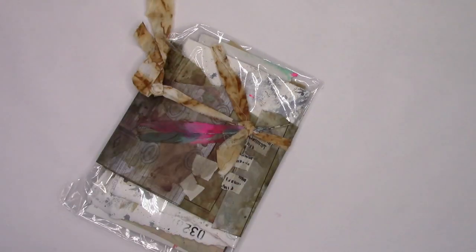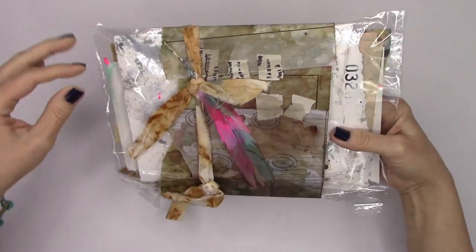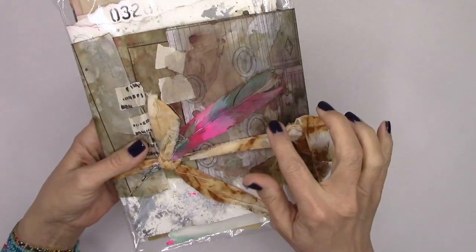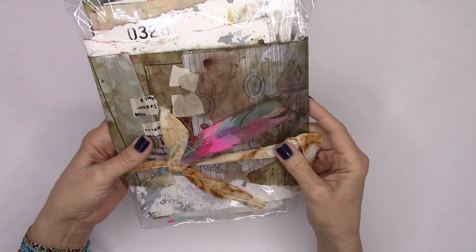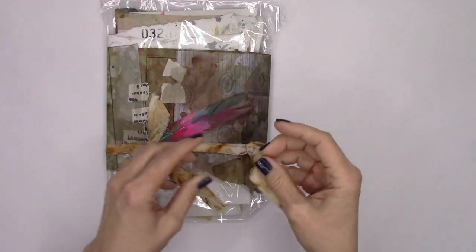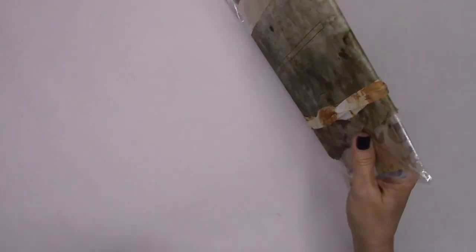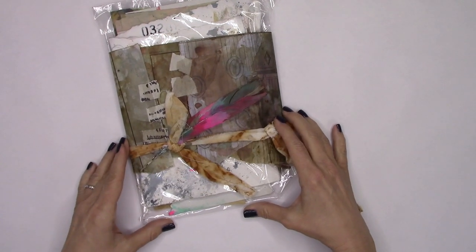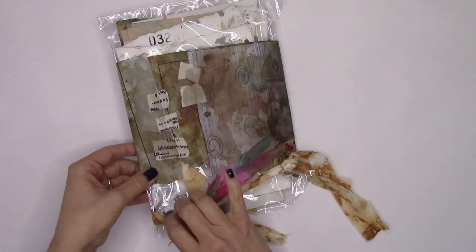Oh my goodness - right off the bat, look at this feather! I am definitely using this, Tiffany. Thank you, this is so cool. We have some fabric that looks like it's a rust dye - tell me if I'm wrong, Tiffany, I probably am. Very, very excited, we will use that for sure.